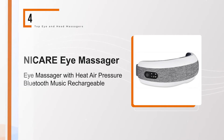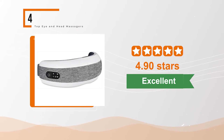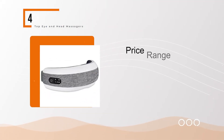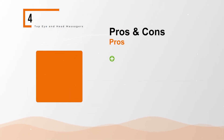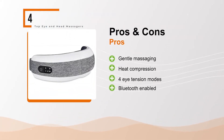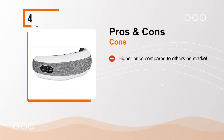Nick Air Eye Massager with heat, air pressure, Bluetooth music, and rechargeable battery. The BullPool rating for this product is excellent with 4.90 stars, and the price range is $64 to $79. Pros: gentle massaging, heat compression, 4 tension modes, Bluetooth enabled. Cons: higher price compared to others on market.